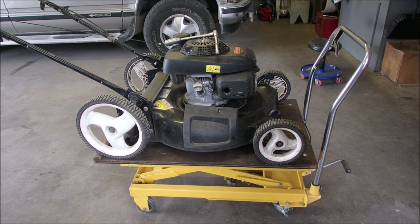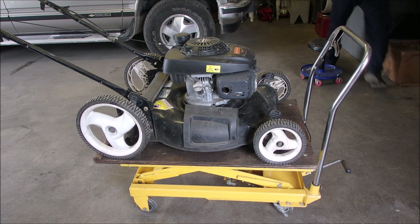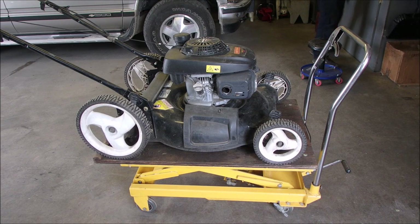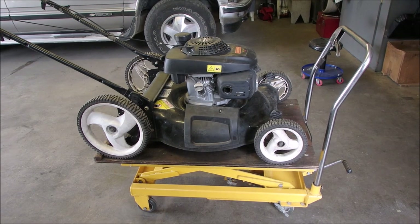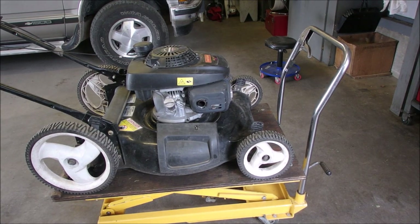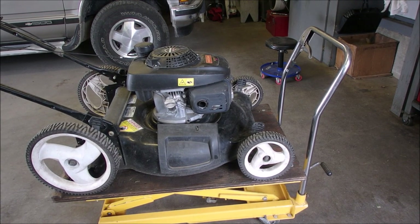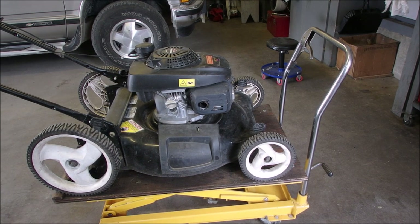Well, good day my friends. Bruce here. So this is a very typical modern Honda on an MTD frame, made for Craftsmen before Sears left the country. Now Lowe's has the Craftsman name again.